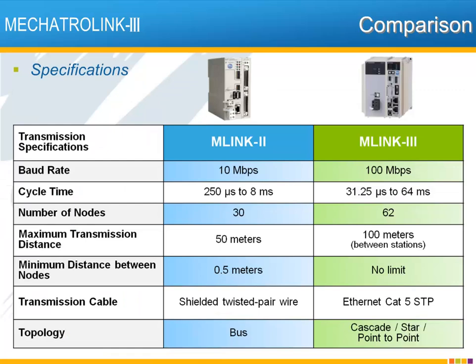While all versions of Mechatrolink support data retry, this table summarizes a few key improvements in Mechatrolink 3 over Mechatrolink 2. Most notable is the baud rate, now 10 times higher at 100 megabits per second. The network cycle time can be as low as 31.25 microseconds, although for practical purposes on a multi-axis system, the MP3200 IEC controller supports cycle times starting at 250 microseconds. The maximum number of nodes is now 62, with a longer maximum distance between stations of 100 meters and no minimum limit.